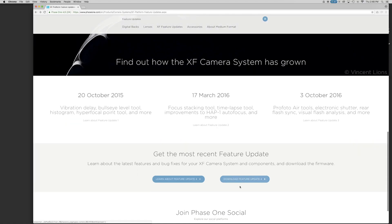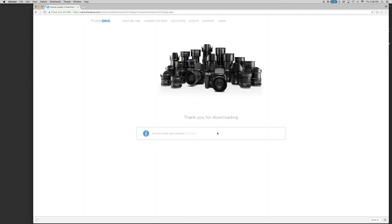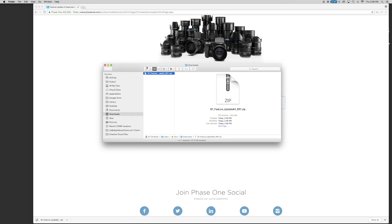Current firmware can be downloaded from Phase1.com. Since the release of Feature Update 3 in October 2016, firmware for the XF camera and IQ digital backs can be downloaded as a single firmware package. These files contain updates for the XF body and for the whole family of IQ digital backs.